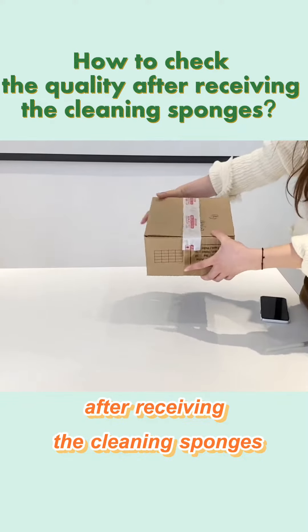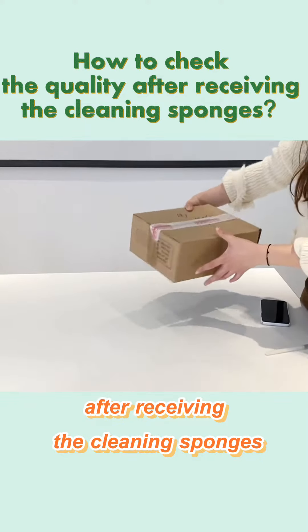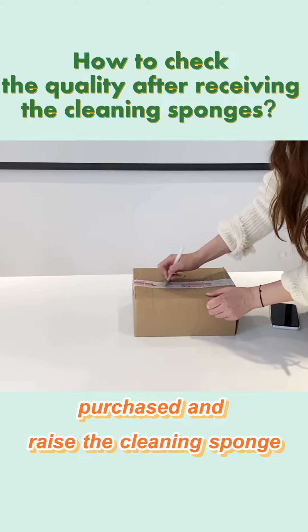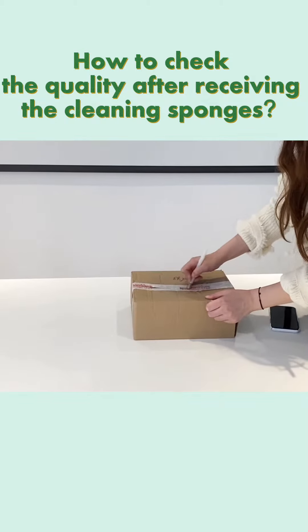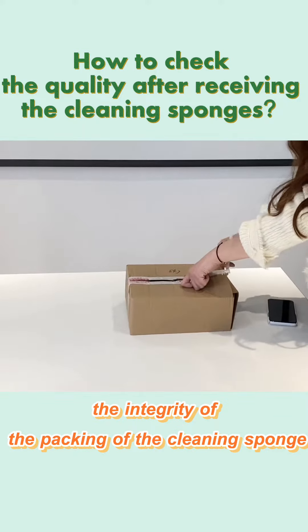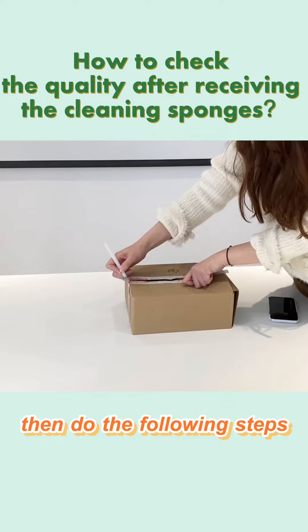How to check the quality after receiving the cleaning sponges? After you have successfully purchased and received the cleaning sponge, please carefully check the integrity of the packaging, then do the following steps.